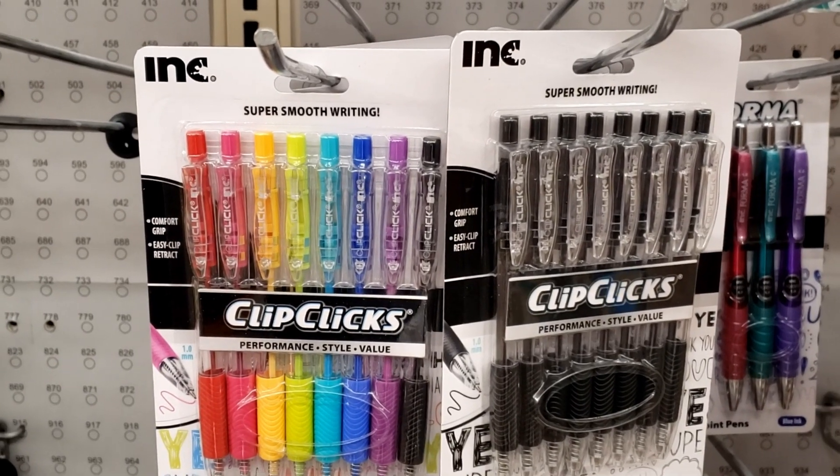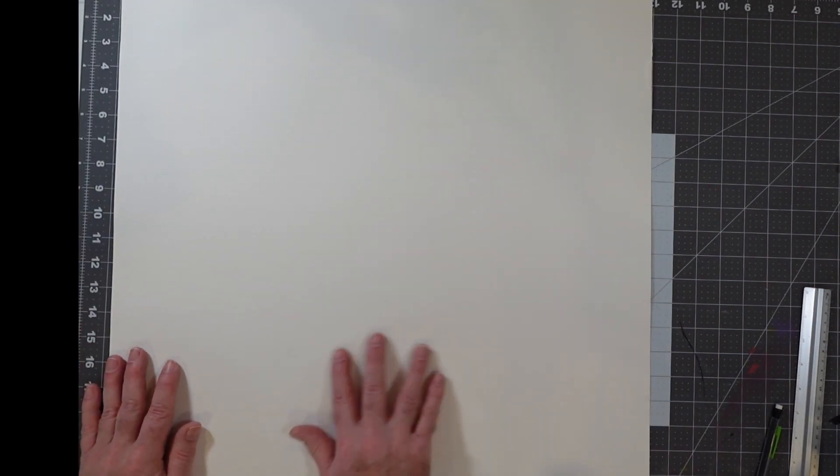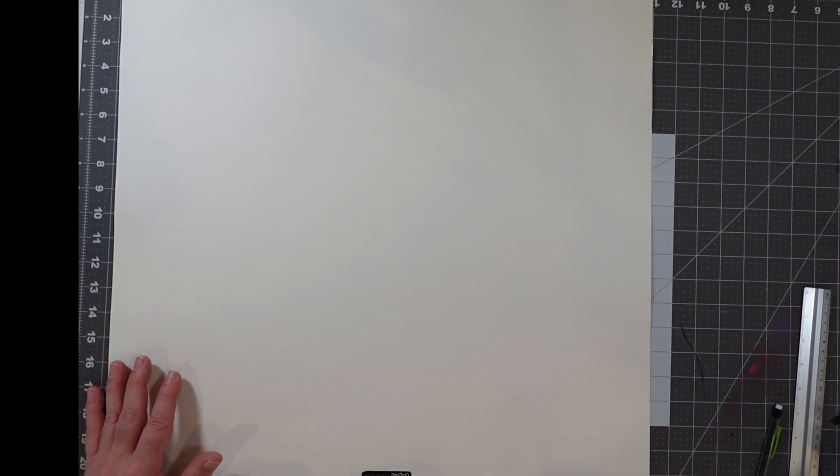I'm also going to look around and see if there's any kind of paper we might work with. Now I'm back in the studio — a successful outing. I was able to pick up my ClipClick brand gel pens — some colored gel pens, and also an eight-pack of ballpoint pens because sometimes black is a good basic color. So a total of $3 between these two packages of pens. I also got a piece of oak tag. One side is rather glossy, so I'm going to turn it over to the rough side — this will make it easier to draw on.